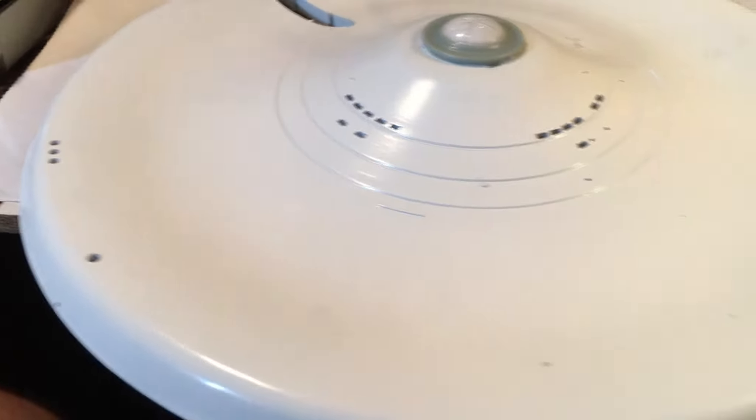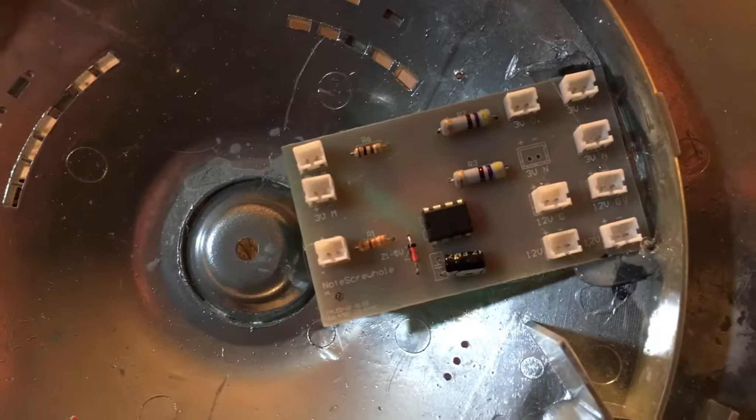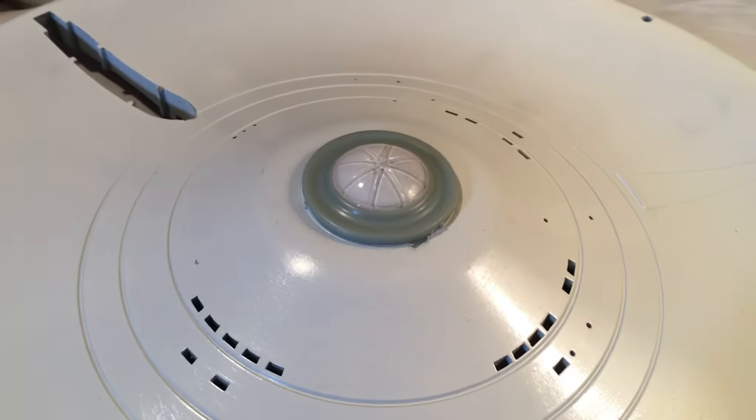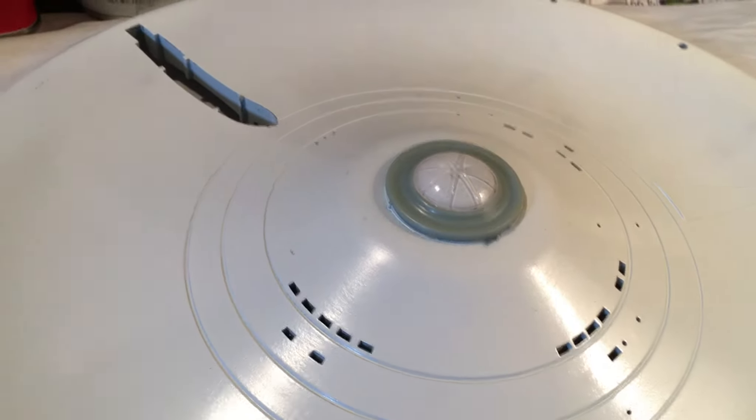Moving on to the lower saucer. I cleaned it off, got the dust and the debris off, and again it's already painted so I don't have to worry about that. The inside has been chromed, and he had glued the circuit board into place. Now one of the things I was wondering is all the other pieces that he intended to keep the original color, he put aside, and the bottom of the sensor dome he left this color.